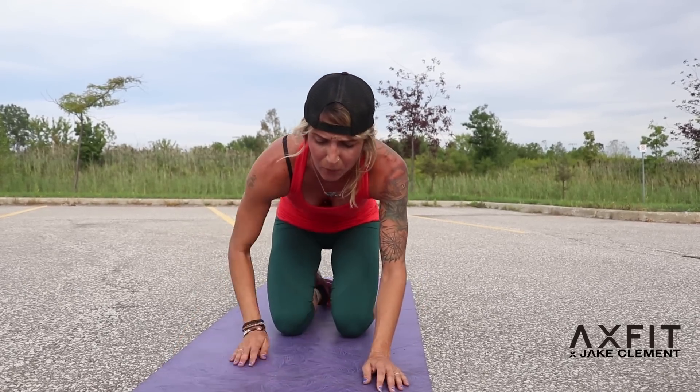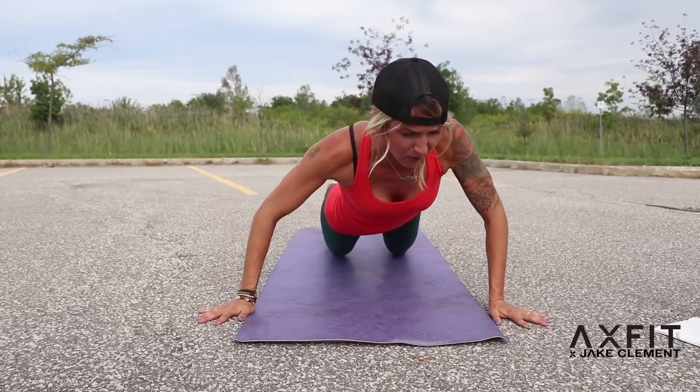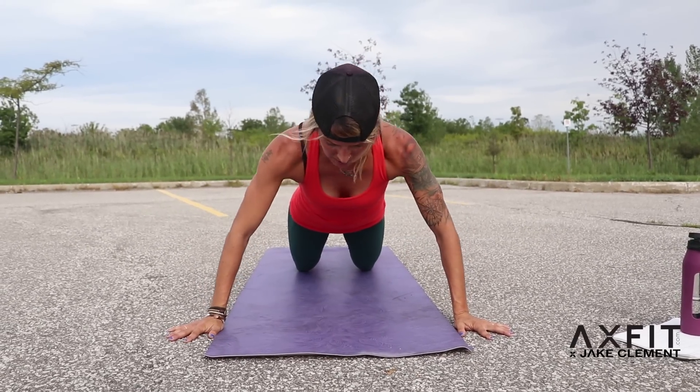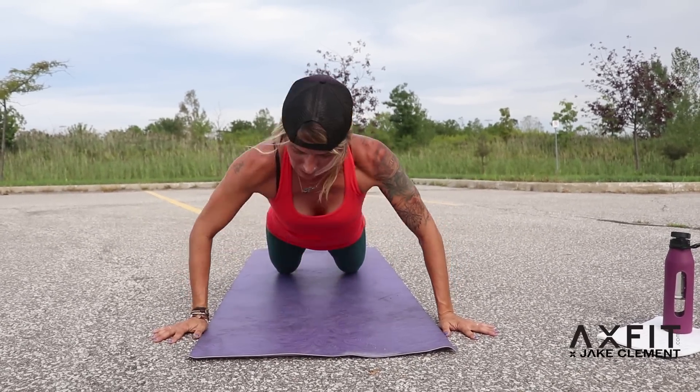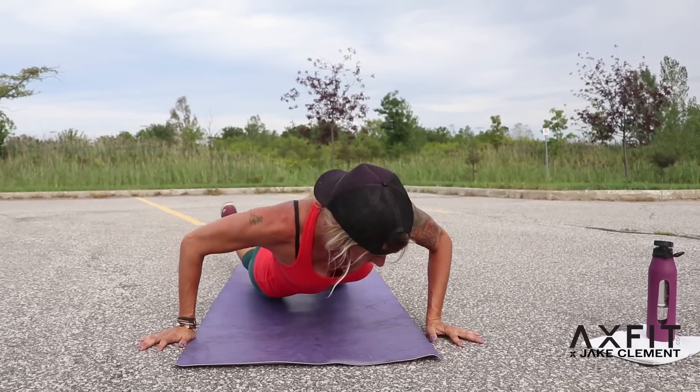Last set: circle push-ups. Circle around and up, then circle back the other way and up. Really squeezing your back — focus on all areas of your back and your chest. I want you guys to comment below and tell me how many reps you got through. Did you do them all? Did you take breaks, push pause, use your knees? I love the comments. Let's go. Down and around and up, then the other way. 1, 2, 3, 4, 5, 6, 7, 8 — last two. 9. Last push-up of the workout. 10.